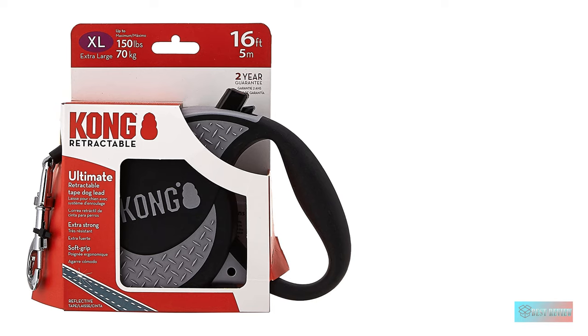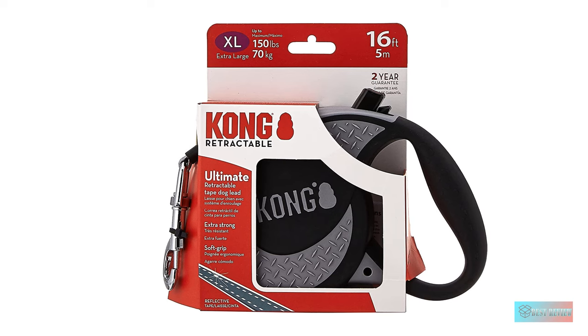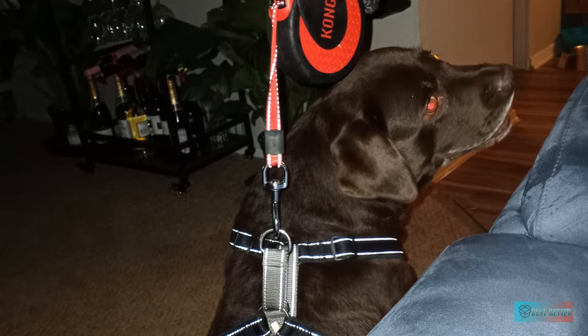That's comparable to a Mastiff, American Bulldog, or Leonberger. It also comes color-coordinated with reflective stitching for added safety, which you'll need with those heavy pullers in low-light conditions. We would have liked a keyring slot for a waste bag holder, but that's not a deal-breaker.